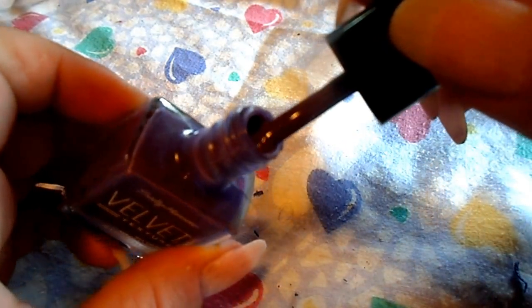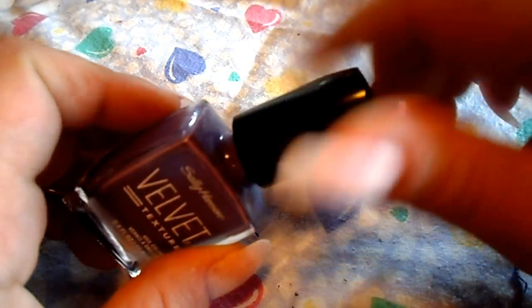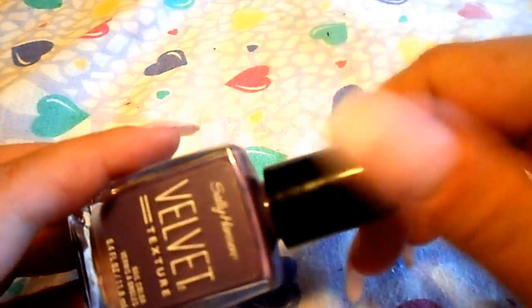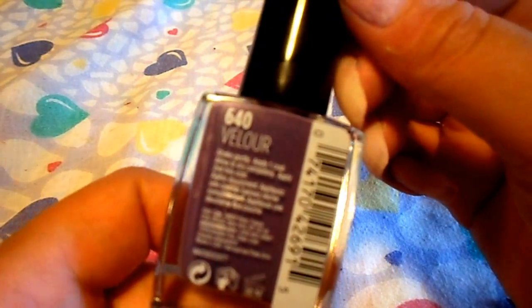So this is the color of it. It's a real purple — let me get some light — it's a gorgeous purple color. It is called Velour, number 640.